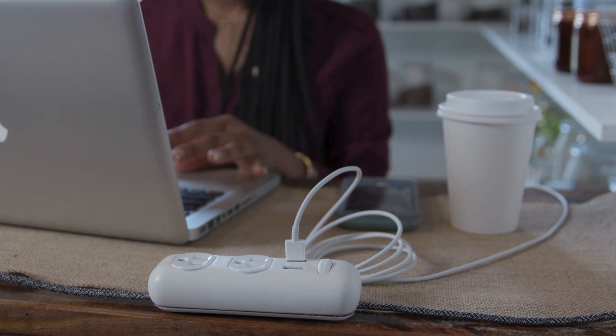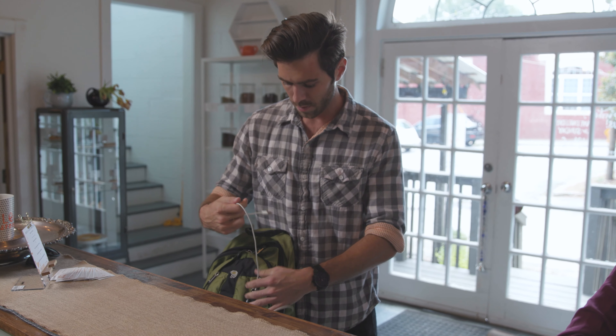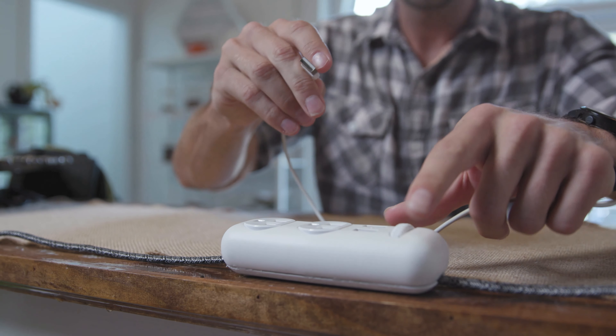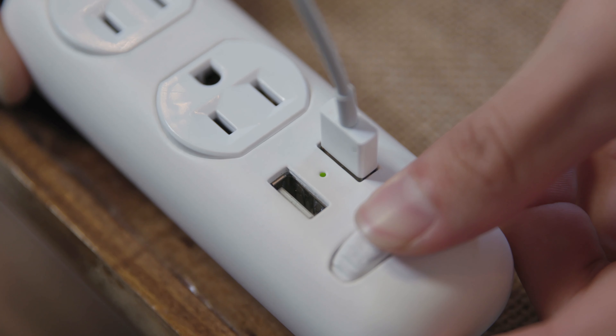The SlideWire is surprising me every day. I'm using it in ways I never intended, never thought that it would be used for. I really think that everyone can benefit from this. If you have a phone, a desk, or a house — if you use electricity in your life, this is going to serve you well.